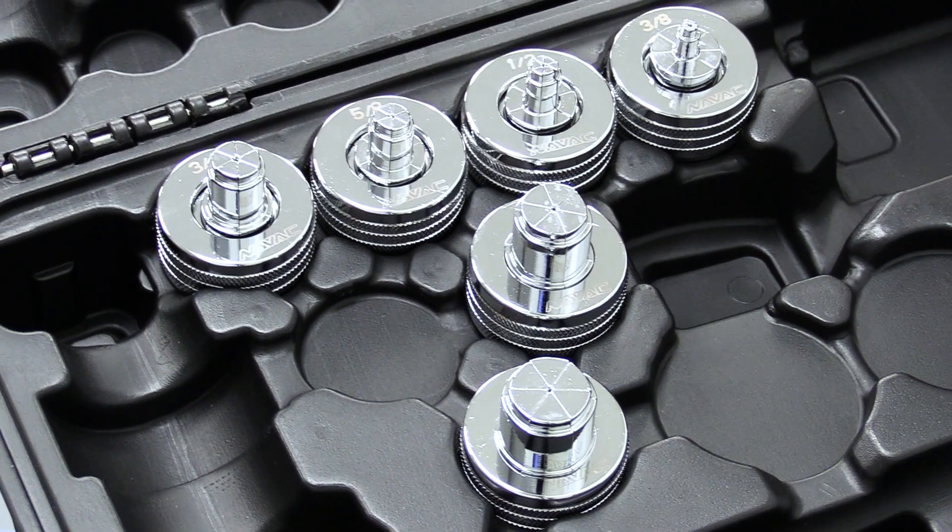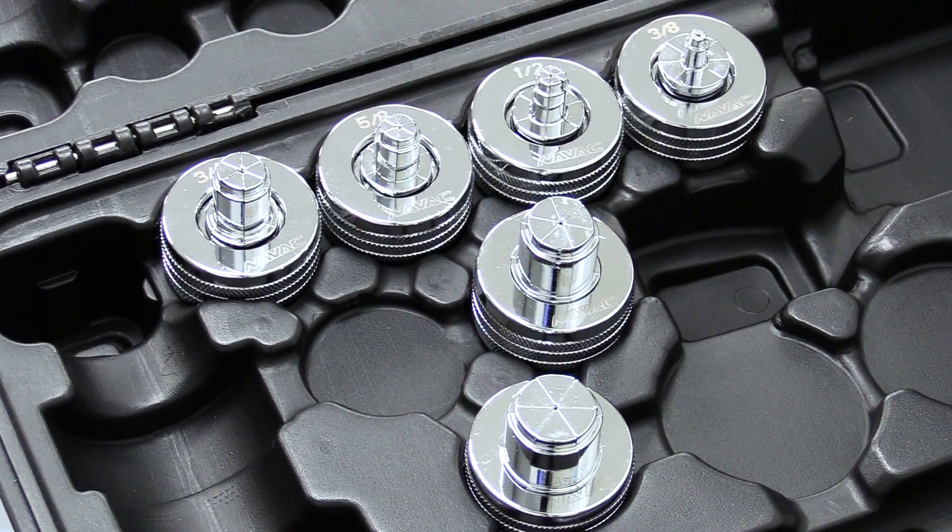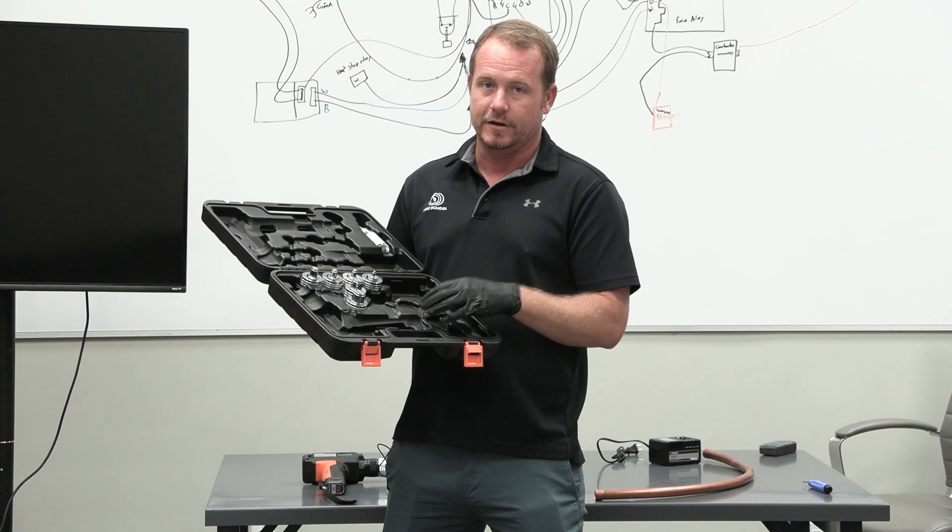This comes with three-eighths to one and one-eighth inch size dies, so you can swage or expand all the common sizes of copper tubing.